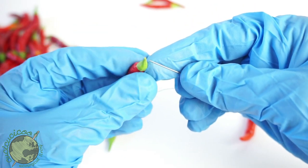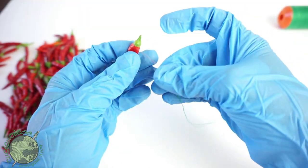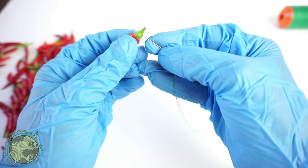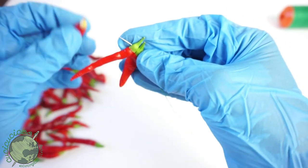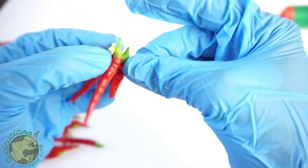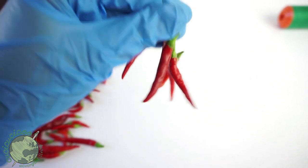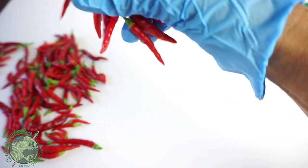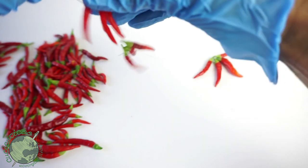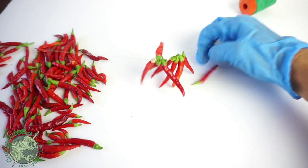Next pepper — push it right through that green head part, and push it down. You're going to do that for all of your peppers. If you want, you can put more than one through at once — you can stick one, two, three at once and then just push them all down. Just keep pushing them down little by little and you can see them all strung up.